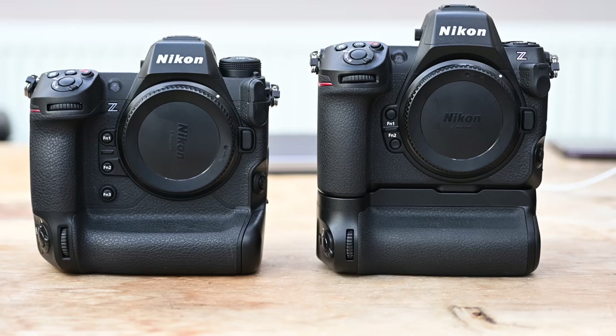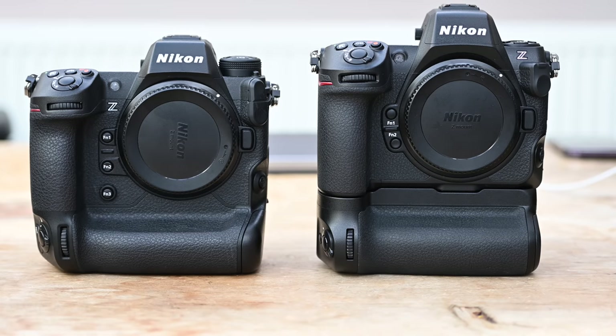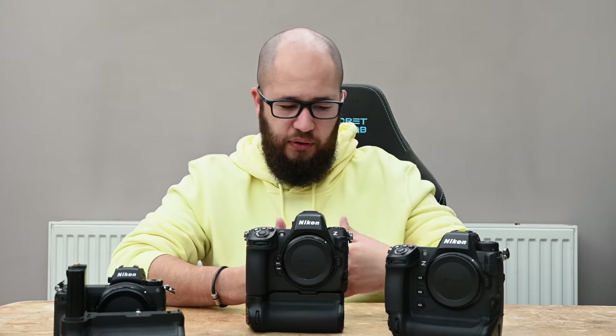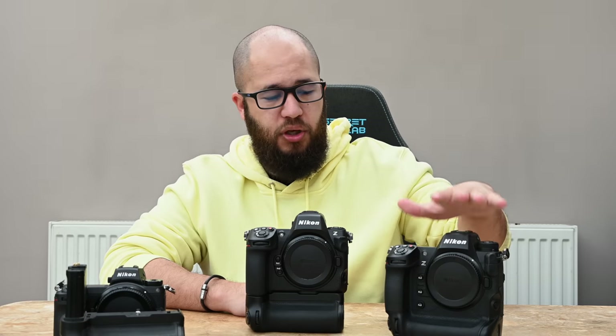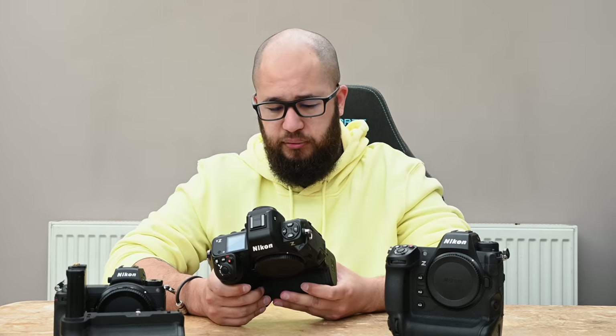There's going to have to be something that separates the Z8 from the Z9. Since they're internally identical in terms of video recording, image quality, and focusing, I feel Nikon decided one of those differentiators would be the full grip experience. The Z9 still wins there: you get a bigger battery, a fully integrated grip, more buttons, and it actually remains a smaller body even with that grip built in.